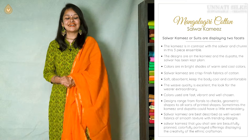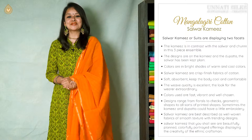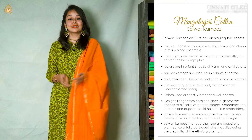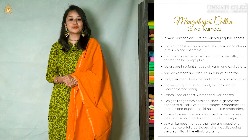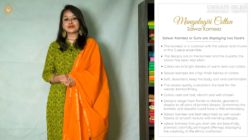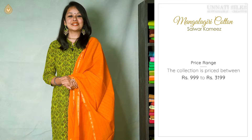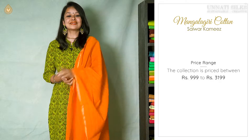Today all the vibrant colored Mangalgiri pure cotton Salwar Kameez can be seen as beautiful designer outfits. The ethnic craftsman's handiwork can be seen in this beautiful range — they're made with a lot of creativity. Attractively, these are priced at a range of ₹999 to ₹1,100.